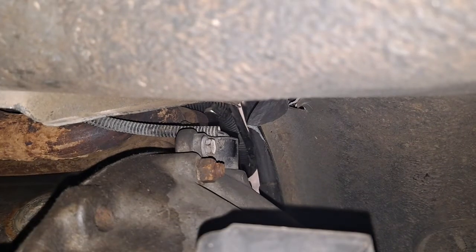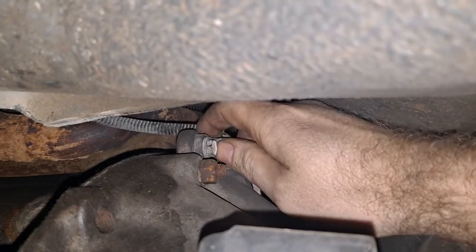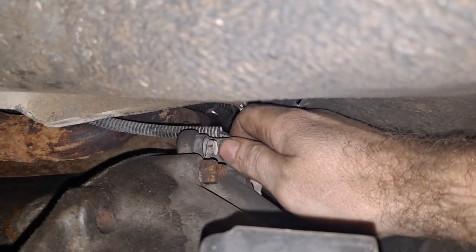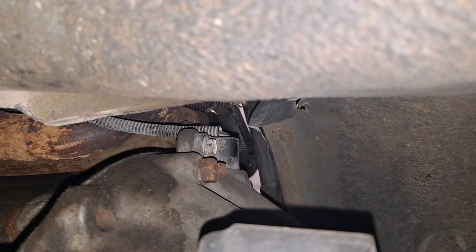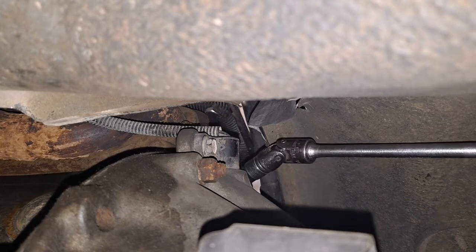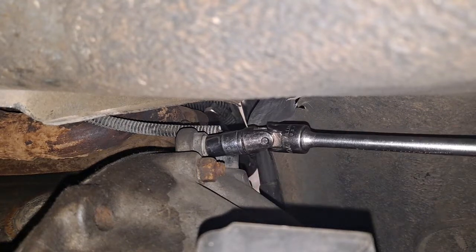Here we are now under the Jeep — transmission back here, engine up there. You can see right up here the sensor we'll be working on, which is actually loose, and that might be why it's not reading correctly. To take it out there is a single bolt. For this year it is 11 millimeter. We've got a swivel and a long extension socket, and to add to the difficulty level we added a camera right in the way, so trying to get that on there.